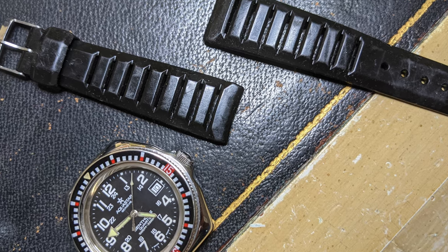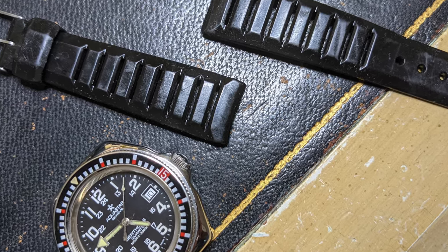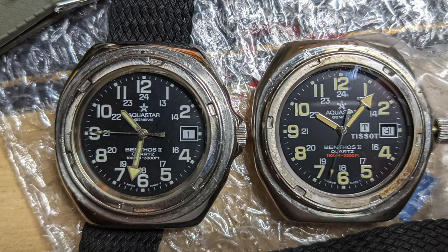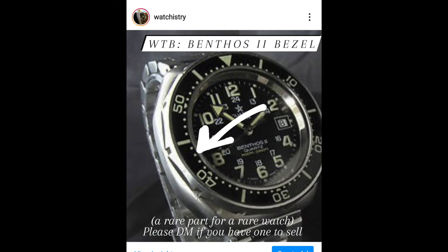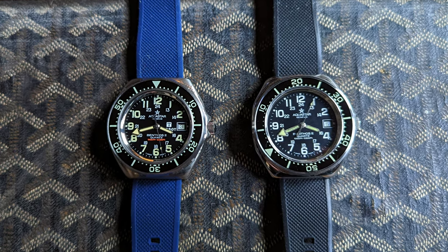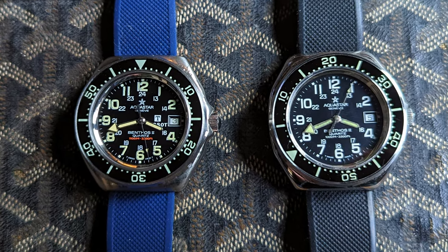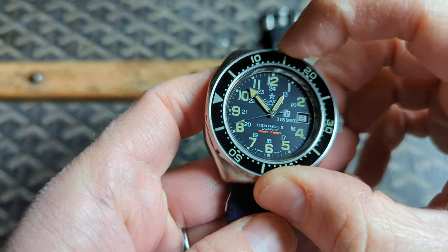When I found both of these Benthos II examples, neither had its original bezel. These bezels are pretty unique and hard to find, so I turned to Instagram but had no luck. A few months later, eBay came through and I found a seller that had two original bezels. There's no feeling like finding a rare part.